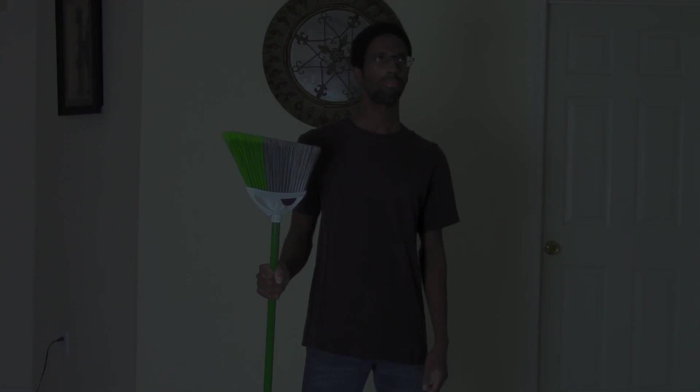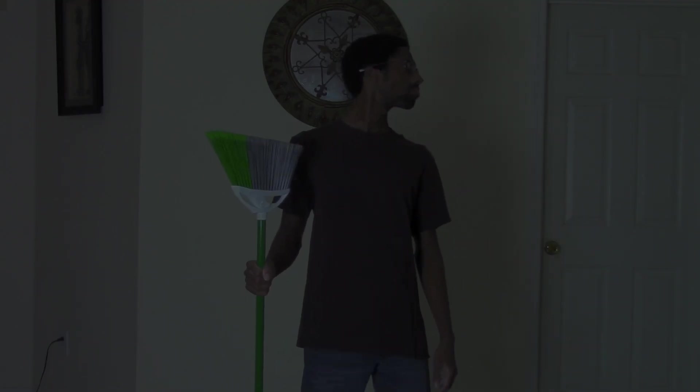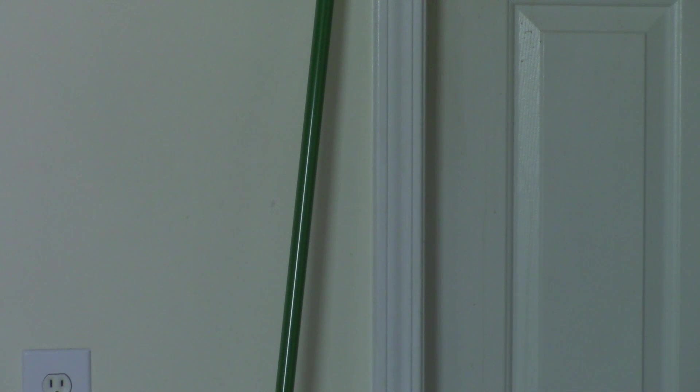We're getting it old school. Also, what if the power goes out? Modern technology can't fix that. Now that you know the purpose, it's time to sweep the floors.